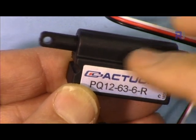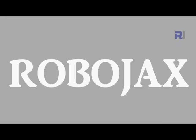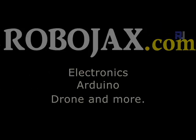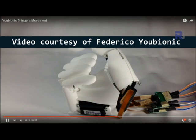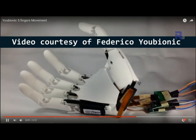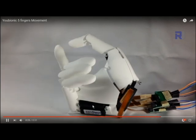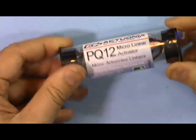This micro linear actuator can be used for different purposes — for moving elements in robotics projects, or it can be used for a robotic hand where each finger has one actuator. Depending on your application, you can use it to pull or push things.